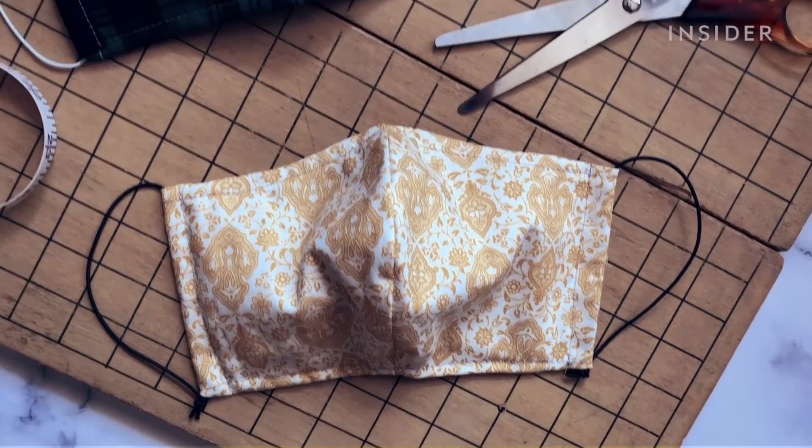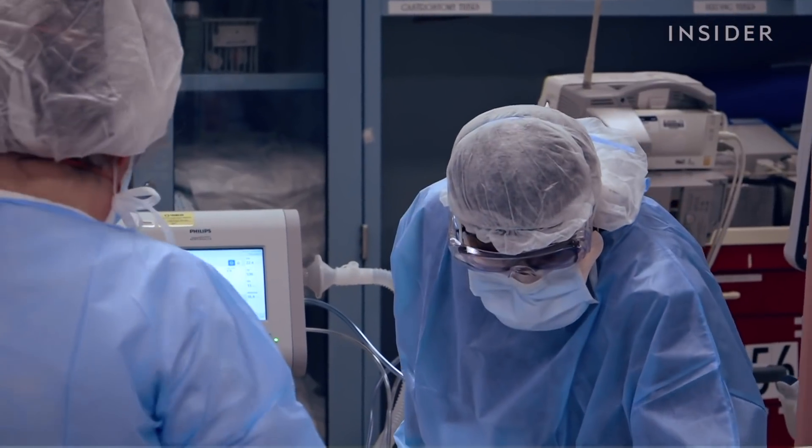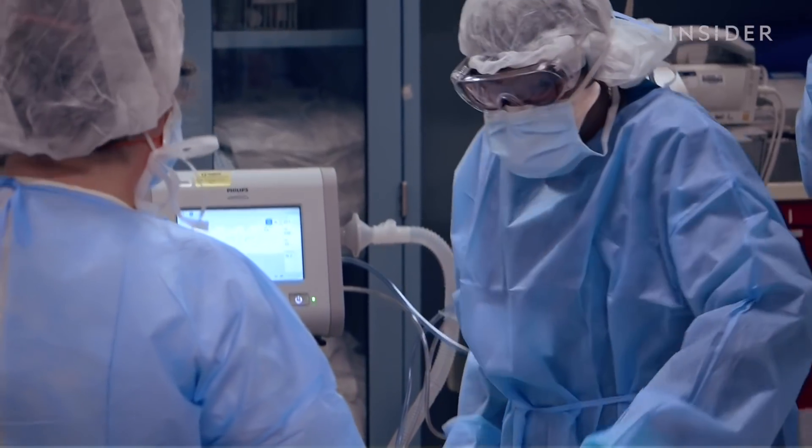The CDC recommends wearing a mask anytime you go out now, but masks are in short supply in a lot of places. And there's a push to preserve medical masks for medical workers who are putting themselves at risk. So we talked to experts about the best way to make and wear a mask at home.